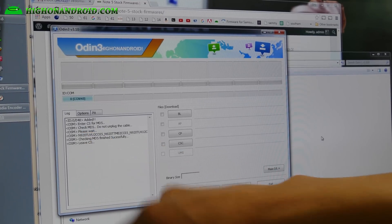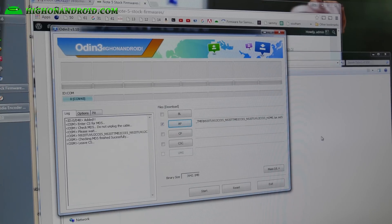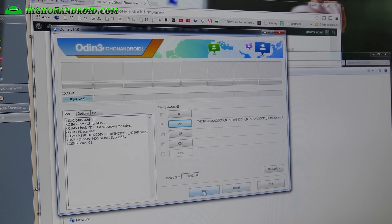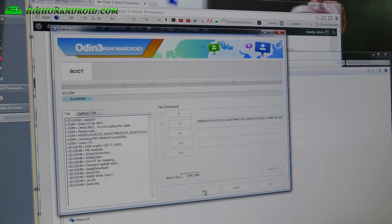Right now it's checking MD5 — that's just verifying that the file is OK. Then it will say 'Finish Successfully.' Go ahead and hit Start. And that's pretty much it — this will flash the stock firmware.